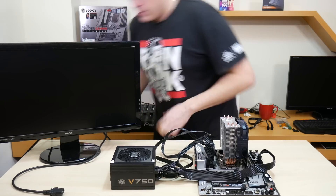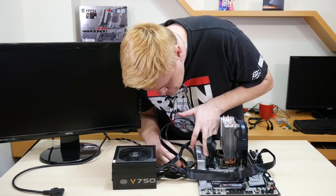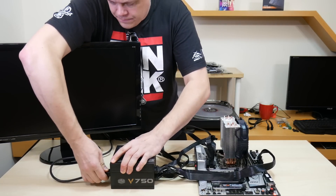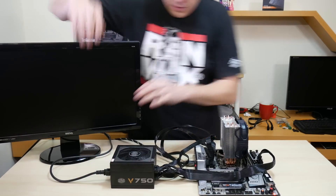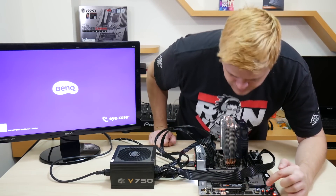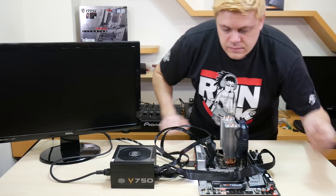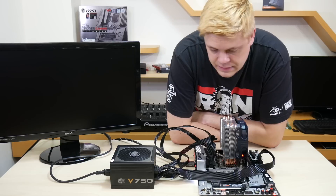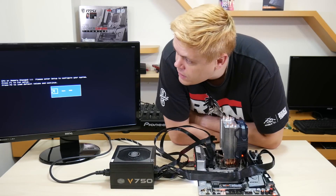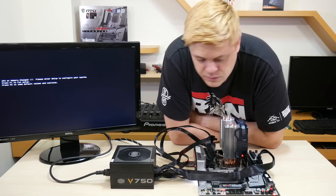Last thing I need to do is hook up the HDMI cable, and then power. Hopefully everything goes well. I have a light on the board — this is good. Turn that on, power. Let's see if it works. It's showing CPU or memory changed on the POST screen. Okay, well, it looks like it's working so far.